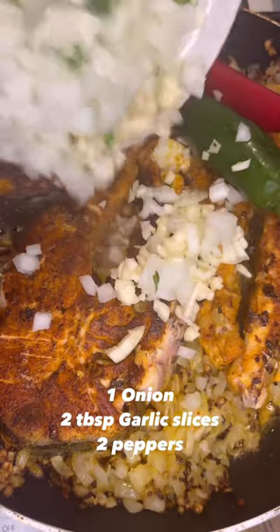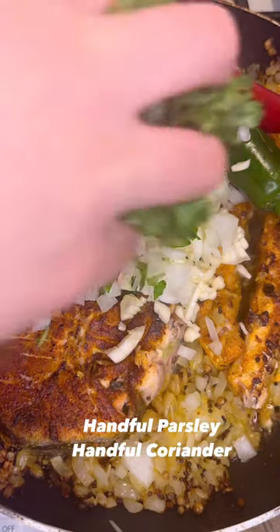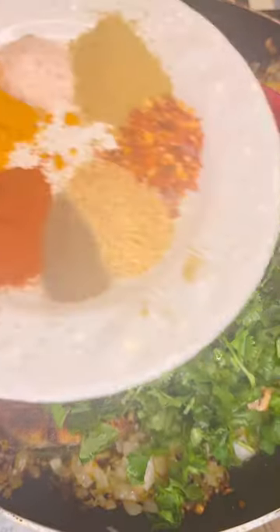Then into the same pot I added one onion, two tablespoons of garlic, two peppers, a handful of parsley, a handful of coriander, and seasoned it.